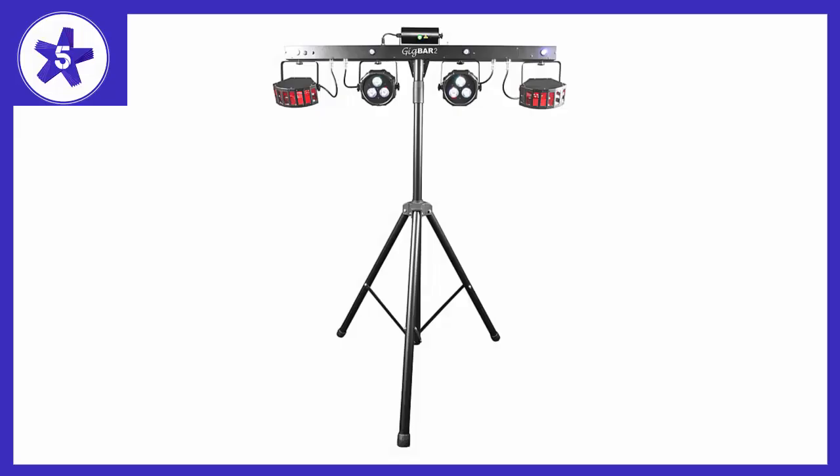Welcome to Channel 5 Stars. In this video I'll be reviewing the Chauvet DJ Gigbar 2 4-in-1 LED lighting system. I was pleasantly surprised by the build quality when I unpacked this from the excellent semi-soft case, likewise with the quality of the stand with its included bag.